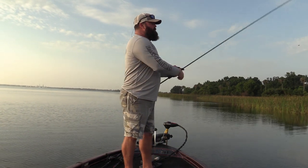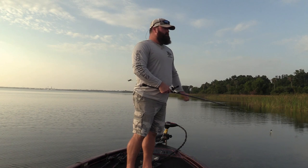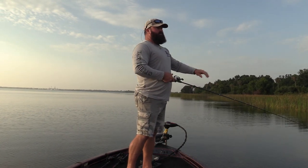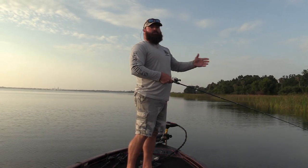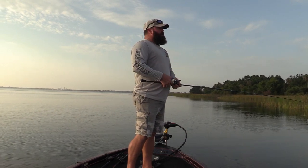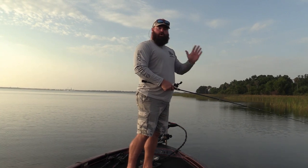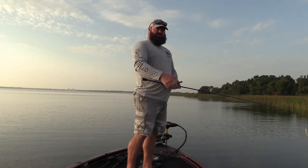We're going to be focusing in on there's offshore grass, some eel grass and scattered lily pads here and there. I'm going to be throwing to the bank, bringing it back to me. I'm going to start off with a slow steady retrieve and I'm going to let the fish tell me what they want. I might speed it up, I might even yo-yo it, let the fish talk to me.